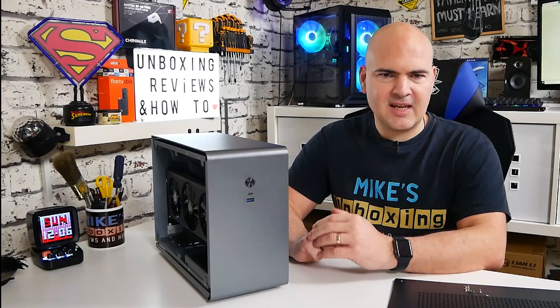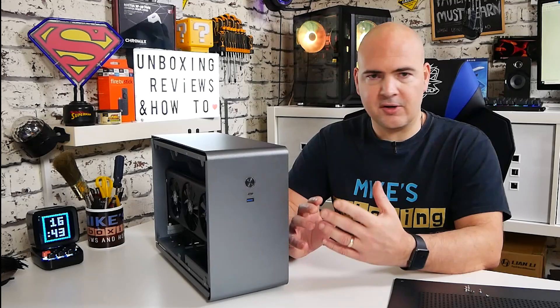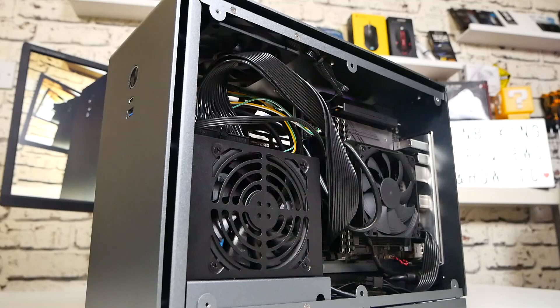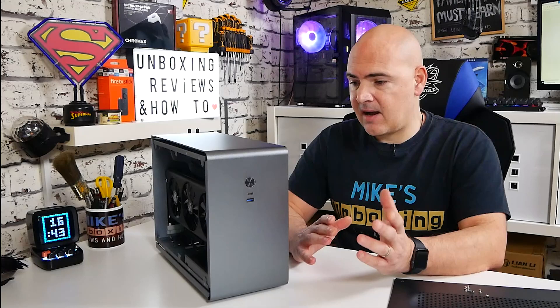We're back — the build is complete and testing is done. For those who watched the live stream, you can see all the issues I faced, and to be fair there weren't many. It went together relatively straightforwardly. There's always a slight learning curve building in a new chassis for the first time, but it turned out pretty well — most of it worked as intended and we went through the right installation order so we didn't have to take things back out again.